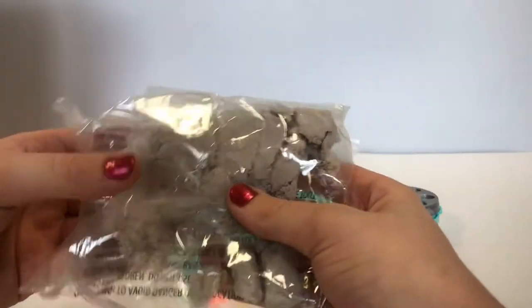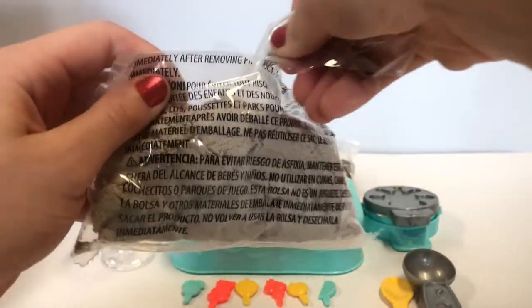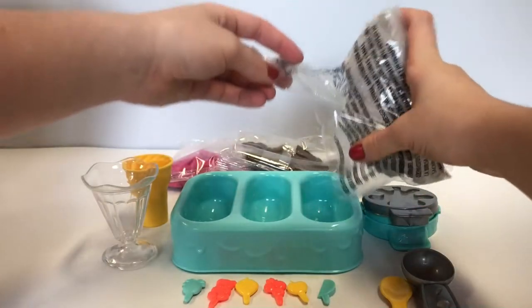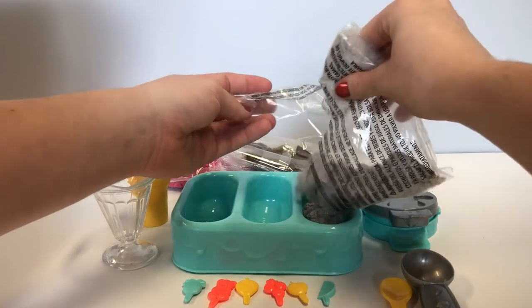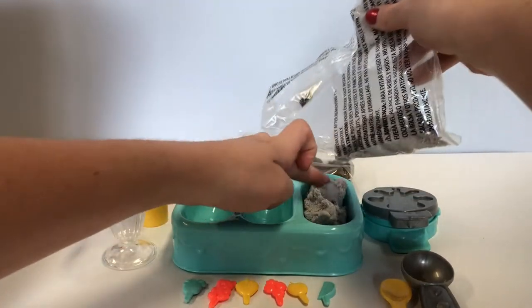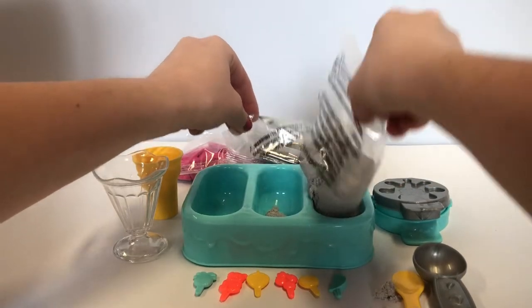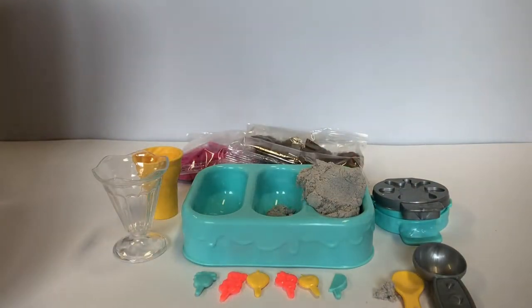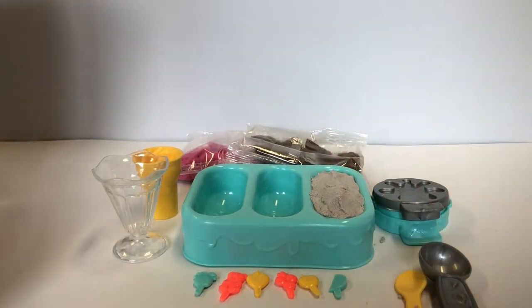And vanilla. Let's open it up. Let's pour it right into our bowl. It smells so good. Let's try not to spill into the other containers. We spilled it into the other container. Almost there. We spilled a little bit on the table. That's alright, let's just place it back in.